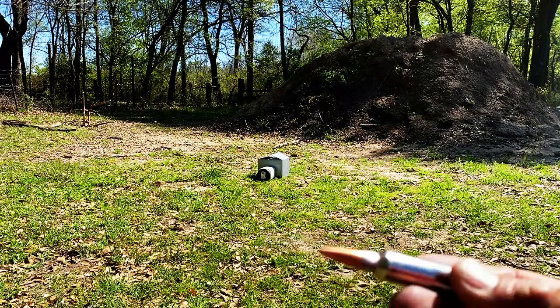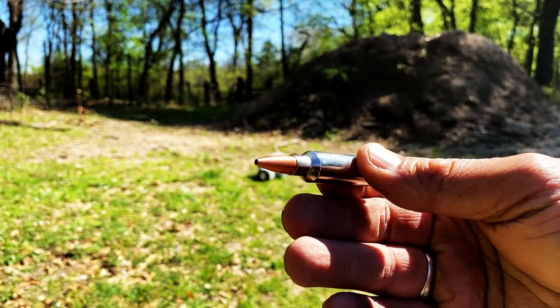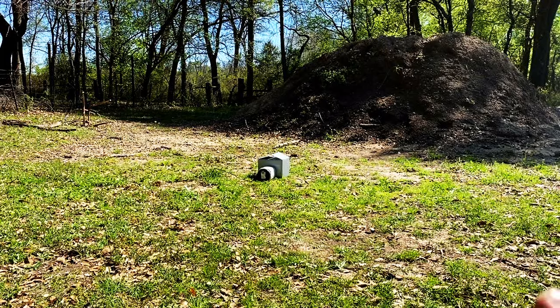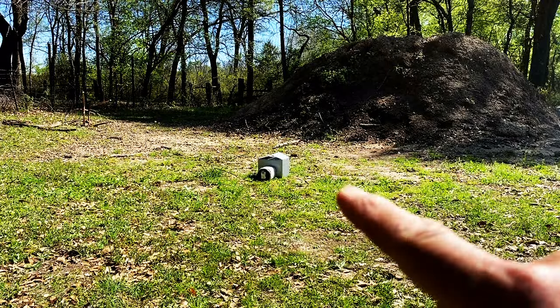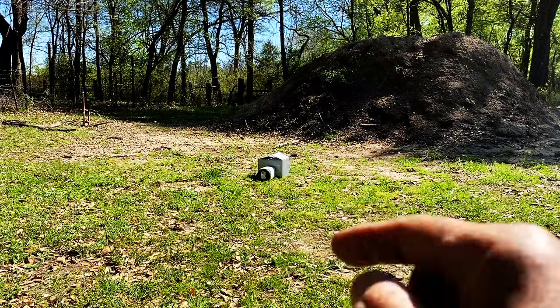Today's hammer bullet trap — we have the 135 grain Power Hammer, which I will be hitting that target at over 3,000 feet per second and over 3,000 foot-pounds of energy. I wanted to shoot it at 100 yards, but as you can see in my thermal, I'm basically on a slope and can barely see the target. I really don't expect much clay to be left over, but I do hope to catch the bullet.